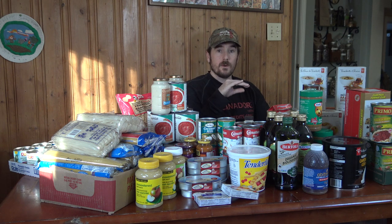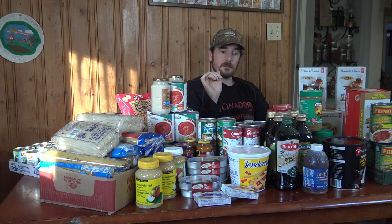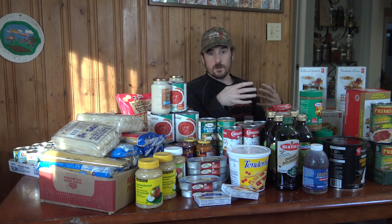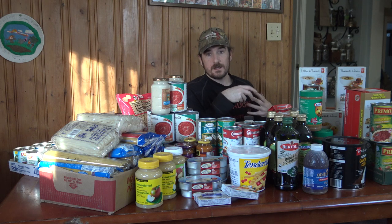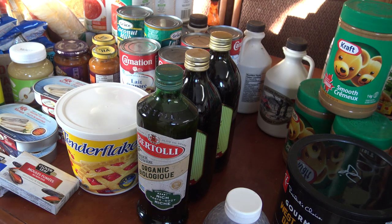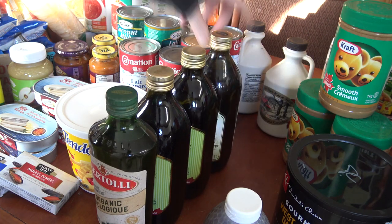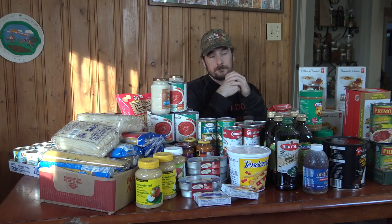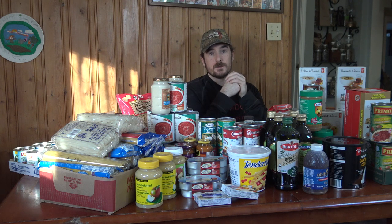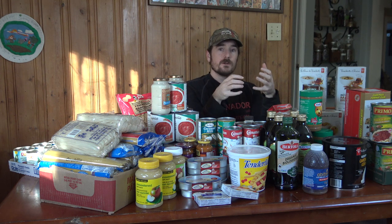I'm not talking about a points reward card, and I'm not talking about the copy canning method. The copy canning method is basically where you figure out how much food you want on hand — say ten jars of pasta sauce — and as you use one, you write it down and replace it when you go shopping, moving your oldest can forward and newest to the back.